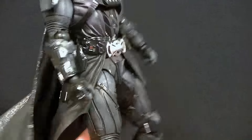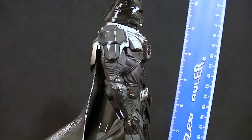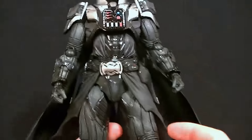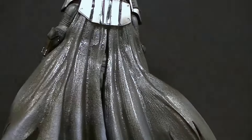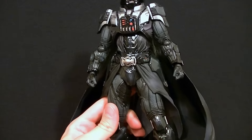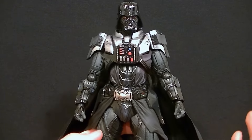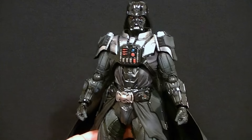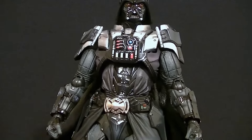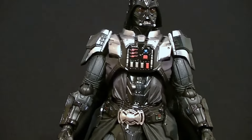He comes with the standard Play Arts Kai display stage. He's 27 centimeters to the top of his dome, which puts him at about 10 and a half inches, standing mostly straight up. He looks great — just because of the paint. This guy has metallic silvers, reds and blues that pop on his chest, dull grays, purplish colors, satin black, metallic black, glossy black — basically everything you could want. There's shading throughout and the composition looks so nice.